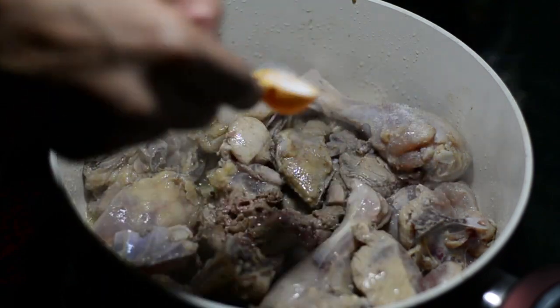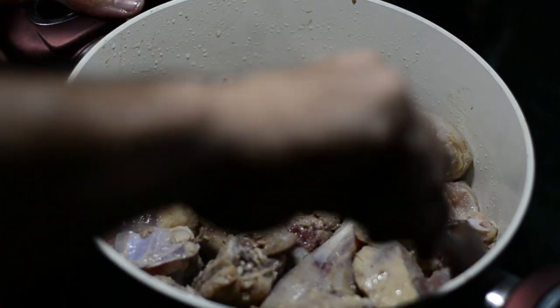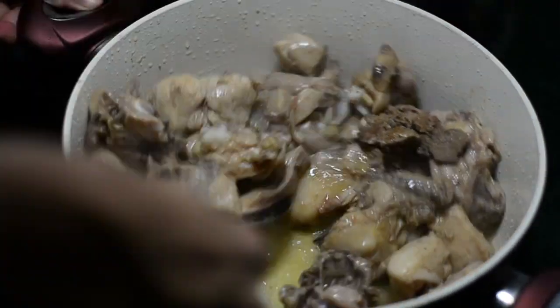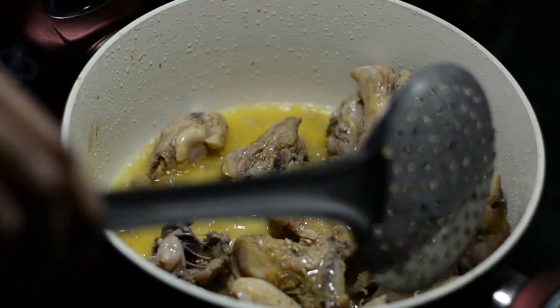When your chicken turns white, we'll be adding a quarter teaspoon of salt and stir fry this. It's been a total of 4 minutes. I'll cook it for 1 more minute until it becomes slightly brown. When it becomes slightly brown, you retrieve it.